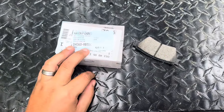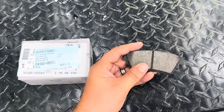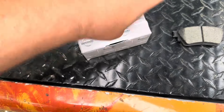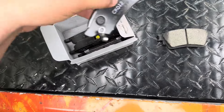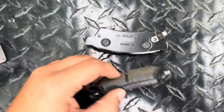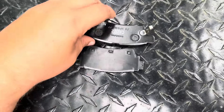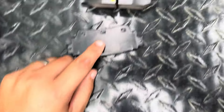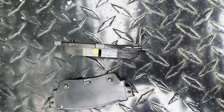Let me show you the difference. This is the Duralast part that I got from AutoZone, right brake pad, and then here are the ones I just got from the Nissan dealership. You can see they are quite a bit different in size, and they don't have the clips — the clips that come with these are maybe not even half as long.